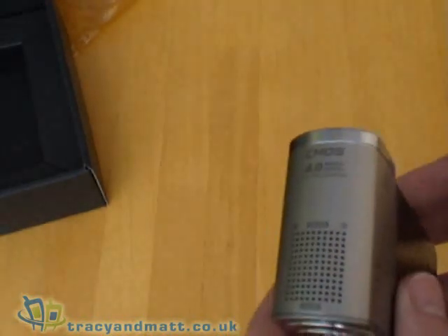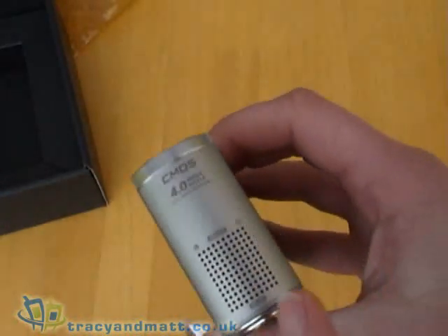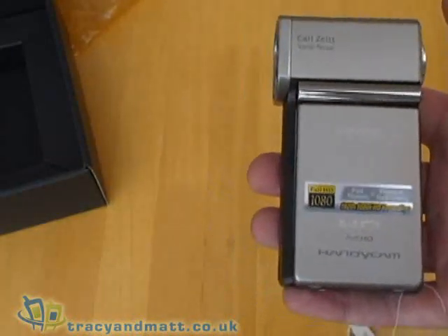Audio is recorded in Dolby Digital 5.1 surround. There are microphones built in — front, rear, left and right — and it has a zoom audio mode.